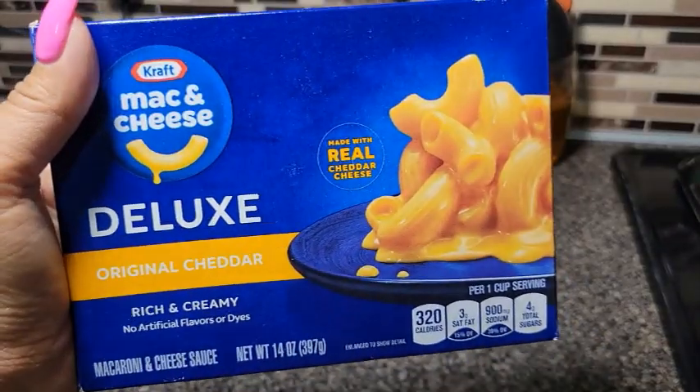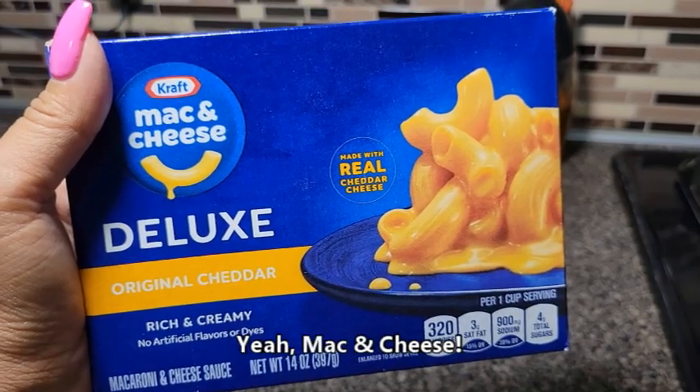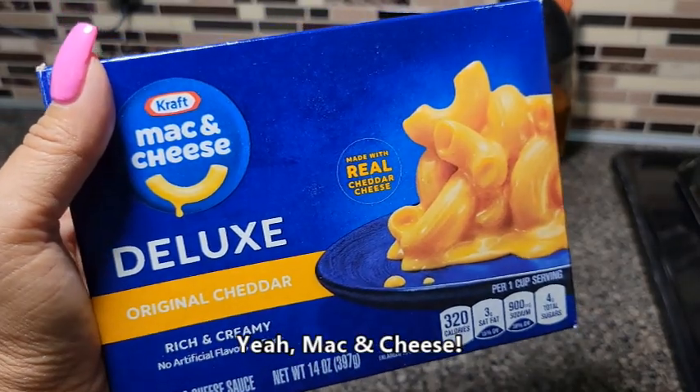Hello friends! Today we're going to be making Kraft Macaroni and Cheese Deluxe, the original cheddar.